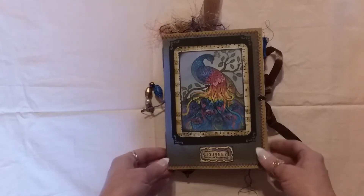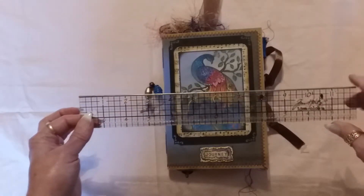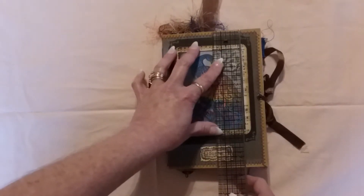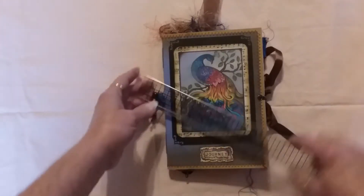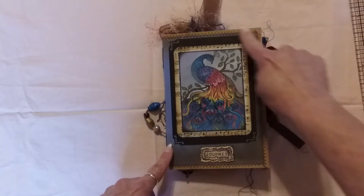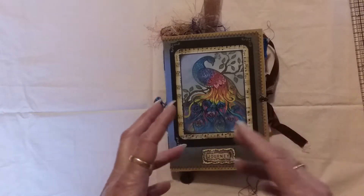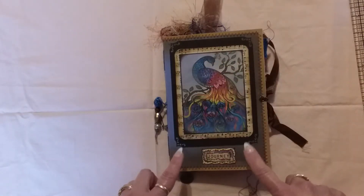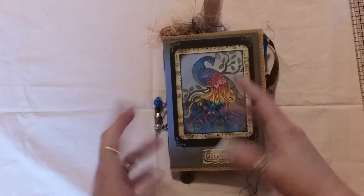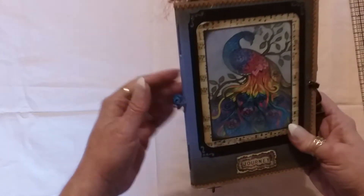Here we go — sorry about my Tim Holtz ruler, it's in pretty rough shape but I use it all the time. It is about seven and a half inches tall and about five and a quarter inches in width. I zigzag stitched all the way around it. The cover is made with brown craft cardstock and then decorative paper on top. She loves peacocks, owls, yellow roses, and violet-purple shades of color, so I tried to incorporate all the things she loves inside the journal.